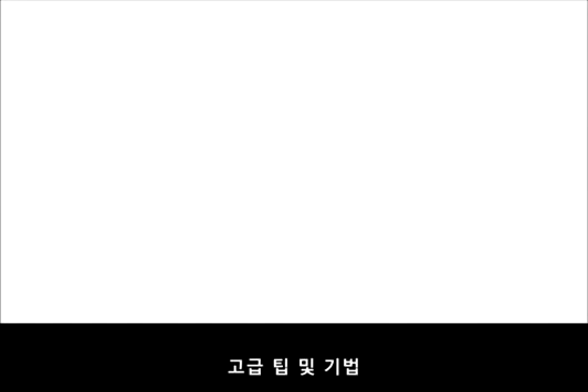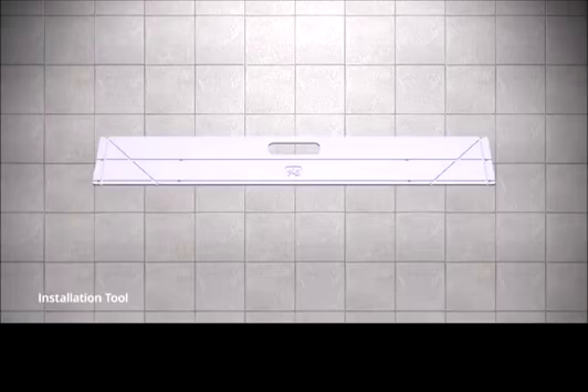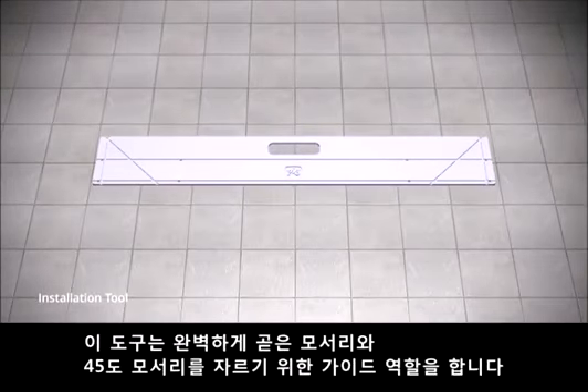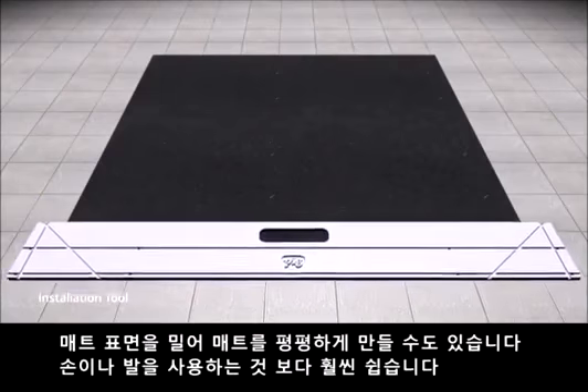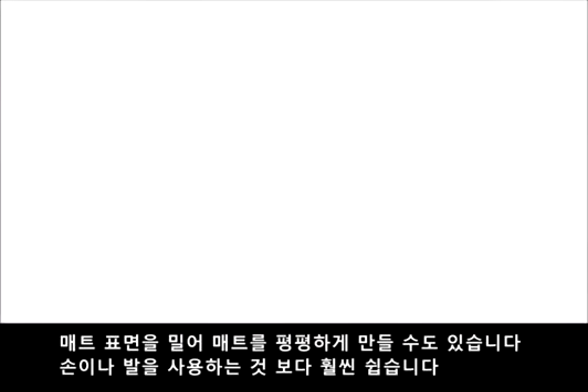Advanced tips and techniques. Installation tool for Pig Grippy Floor Mat. Use our multi-purpose tool to make any installation easier. It functions as a cutting guide to make perfectly straight edges and 45-degree corners. It can also be pushed along the surface to smooth out the mat in fewer passes than using your hands or feet.